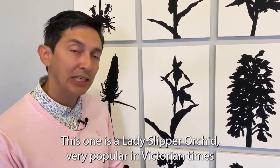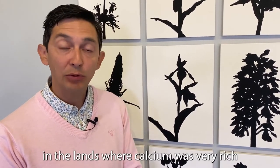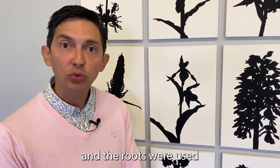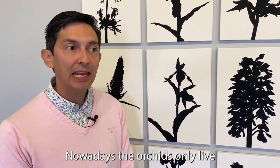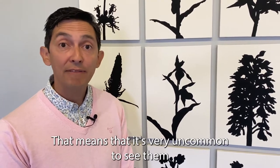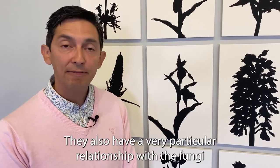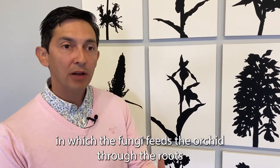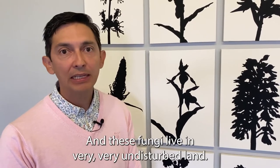This one is a Lady's Slipper Orchid, very popular in Victorian times because it was very common in calcium-rich lands, and its roots were used in Victorian times to treat depression and mental illness. Nowadays the orchid only lives in very undisturbed lands, which makes it very uncommon to see — that's why it's in danger. It also has a very particular relationship with a fungus: the fungus feeds the orchid through the roots and the orchid feeds the fungus through the roots, and this fungus lives in very undisturbed lands.